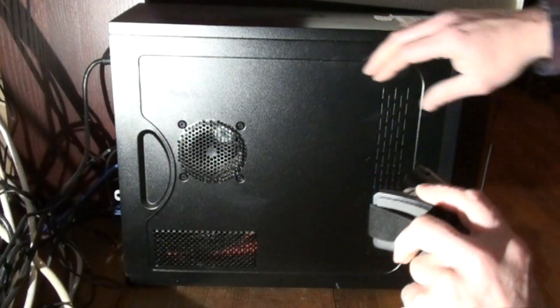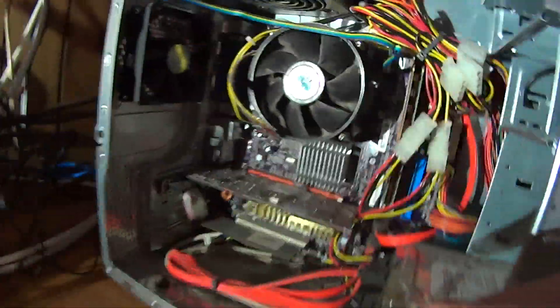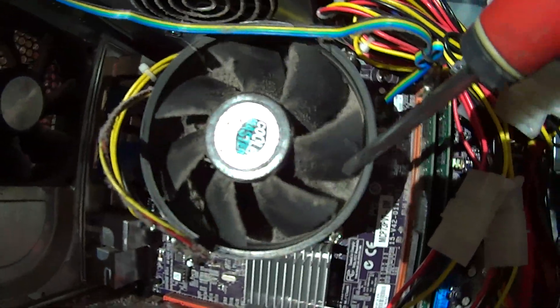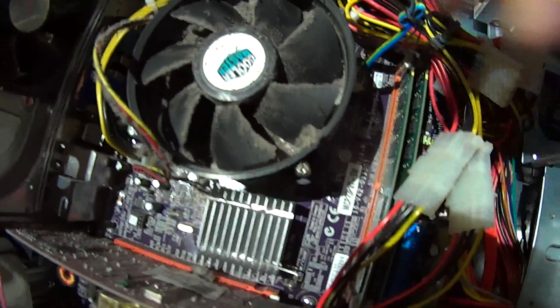The first thing we are going to do after powering down the computer is pop the side cover off. Your PC may have a couple of locking screws in the back or some other mechanism to secure the cover, although I have already taken that out. Now as we can see when we open it up, almost immediately we can see dust in the side vents and covers. The fan is right here — you can see the leading edge of the fan blades is all covered with dust.